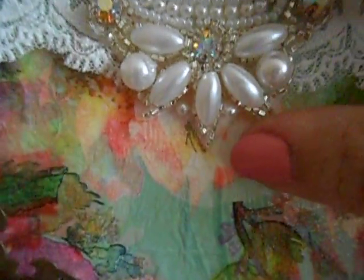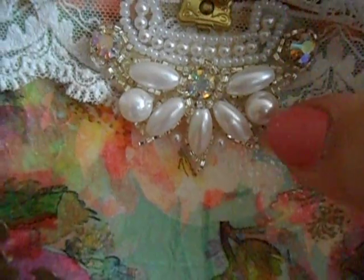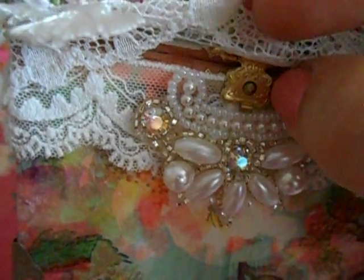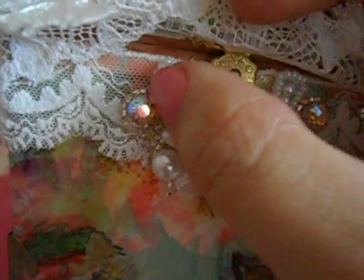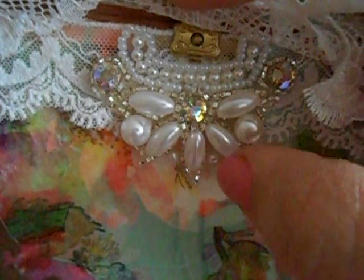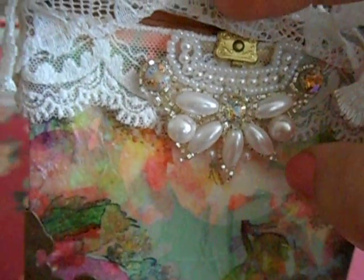Then I went ahead and added another one of the pieces — it's an applique beaded piece. I used it underneath the little latch right there. It's shaped kind of like a U, so I put it right there and adhered it with E6000. It's so beautiful.